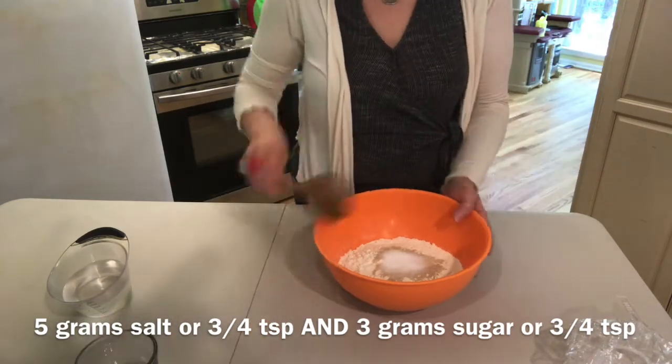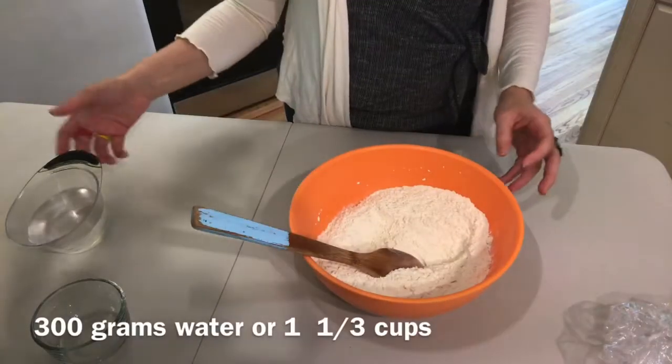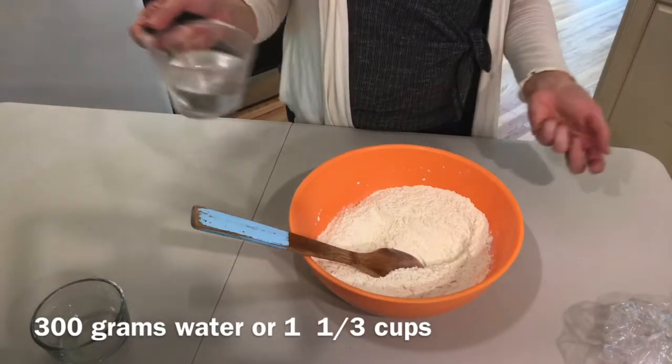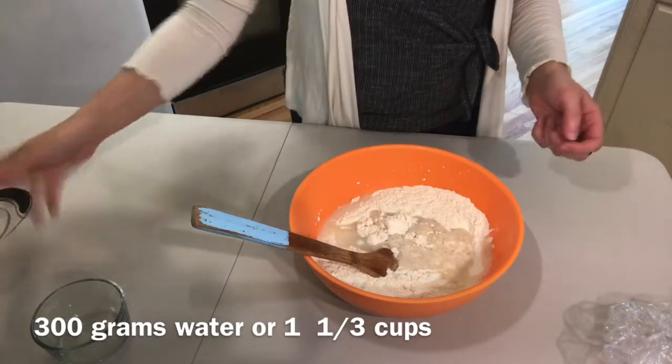Three grams of sugar is about three-quarters of a teaspoon plus a pinch. Mix all the dry ingredients together first. The water you'll be using is 300 grams, or one and one-third cups of water, and we just pour it in like that.